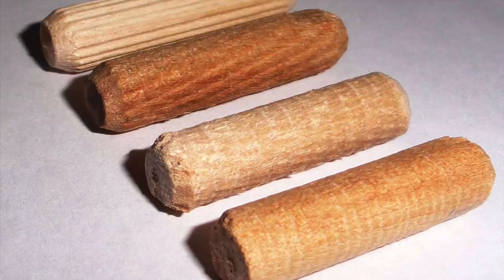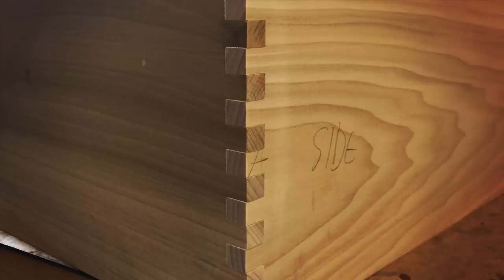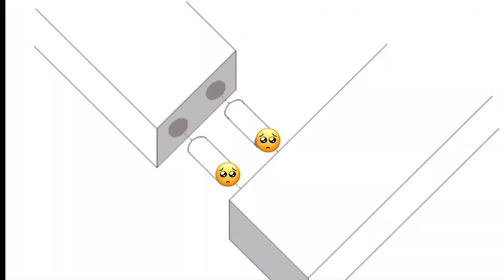Of all the joints in woodworking, the lonely dowel rod gets the least amount of aesthetic respect. Its cousin, the almighty dovetail, has long been considered one of the gold standards of fine woodworking. Even the less glamorous box joint in recent years seems to have had a surge in popularity with the internet and woodworking videos, but not much seems to have changed for the lowly dowel. Today we're going to lift the dowel from the dust and see if we can add a little flair.